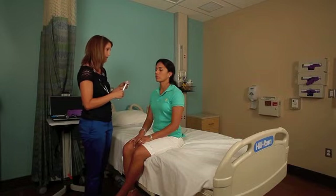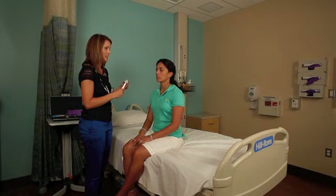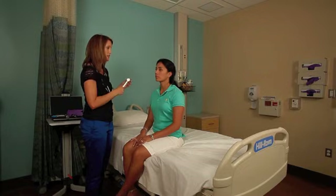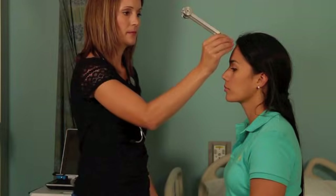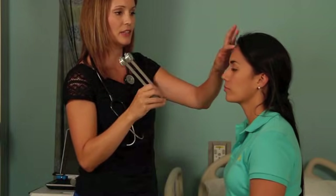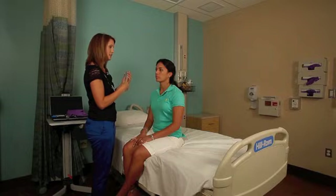The last parts of the ear exam are done using the tuning fork. This is how we test — it's called the Weber and Rinne test. The Weber test assesses for conduction into the ear. I'm going to strike the tuning fork and place it on her forehead or on the top of her crown and ask her which ear she hears or feels it in. She should hear it in both equally. You're testing to see if there's any lateralization to one ear or the other, which can indicate different types of hearing loss.